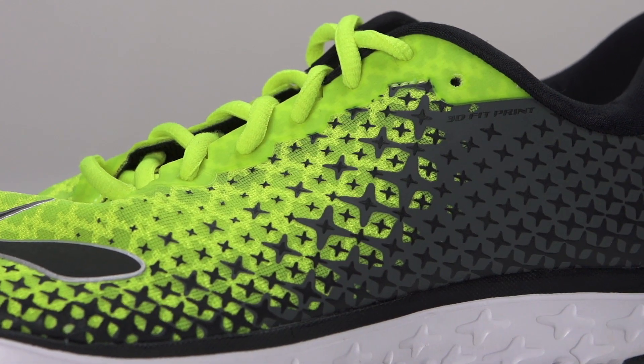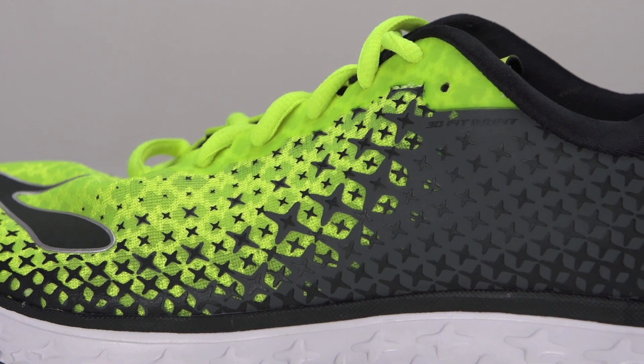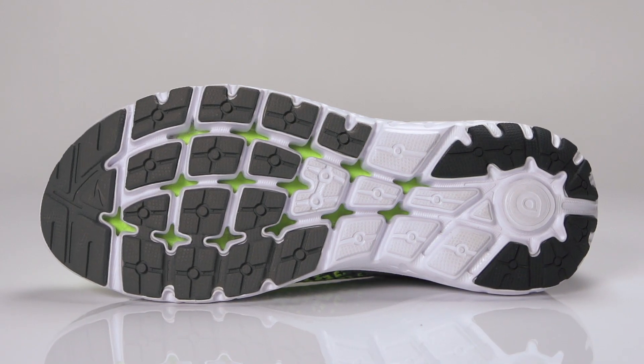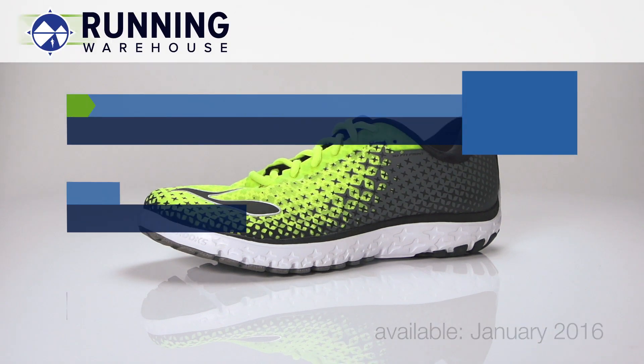Along with an updated 3D FitPrint upper and a plush wrap-around collar, this trainer provides ultimate comfort in a sleek package. Weighing in at 9.2 ounces for men and 7.8 ounces for women, the Brooks PureFlow 5 will be available in January 2016 at Running Warehouse.